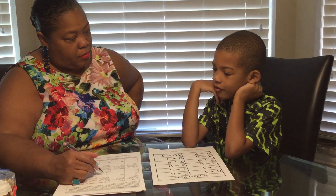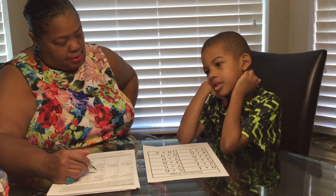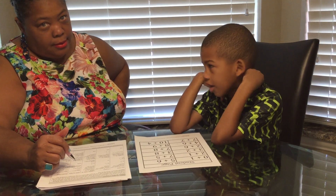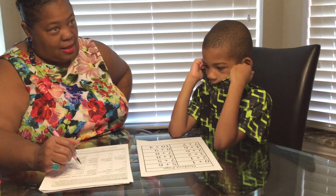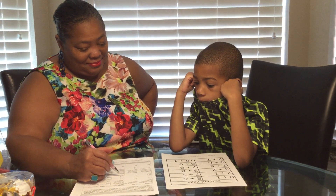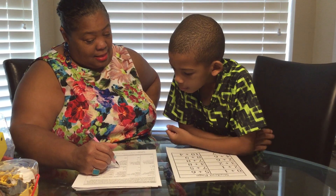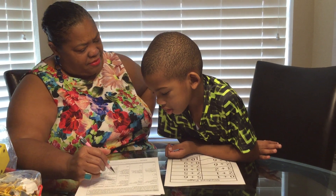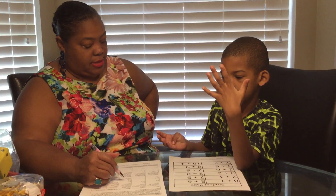What's four plus three? Four plus three? Seven. Yes. What is seven plus nine? Can you put seven fingers up? And you add two more? How many do you get? Nine.